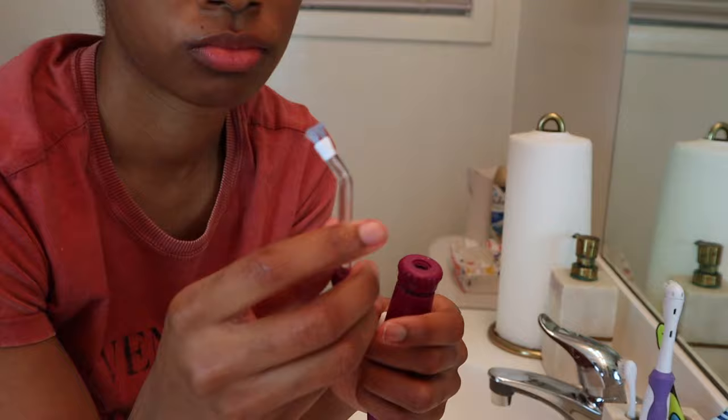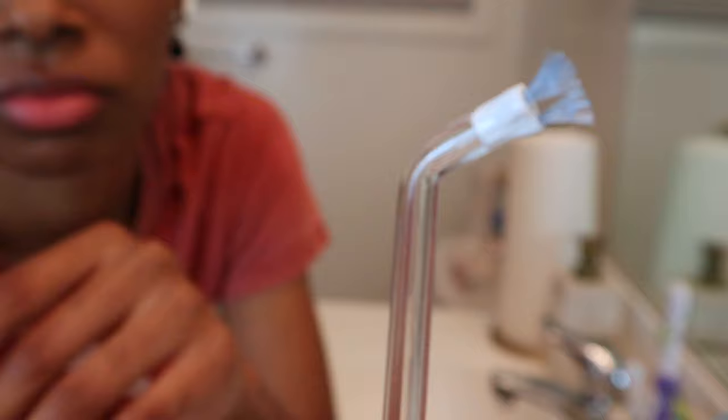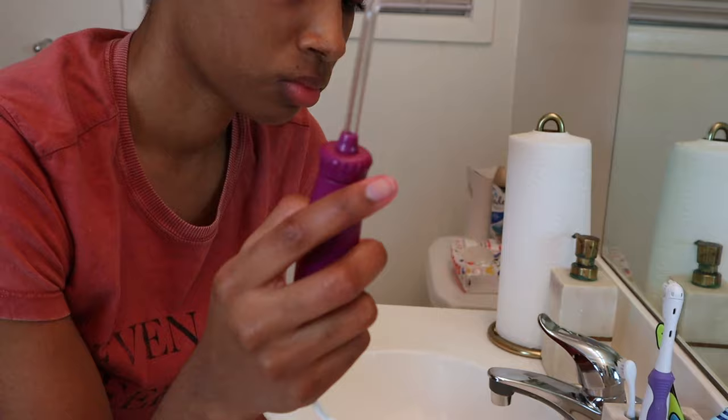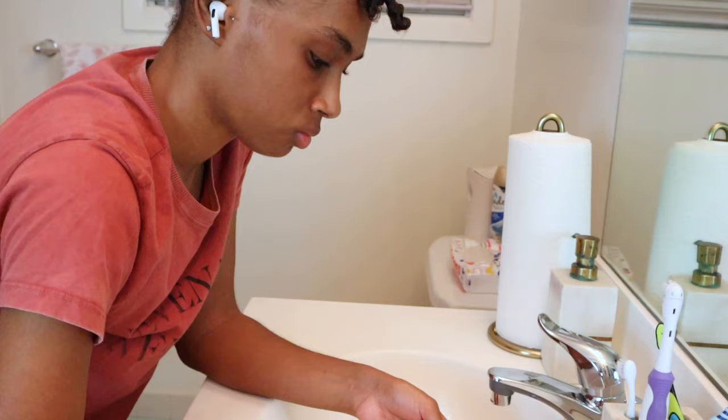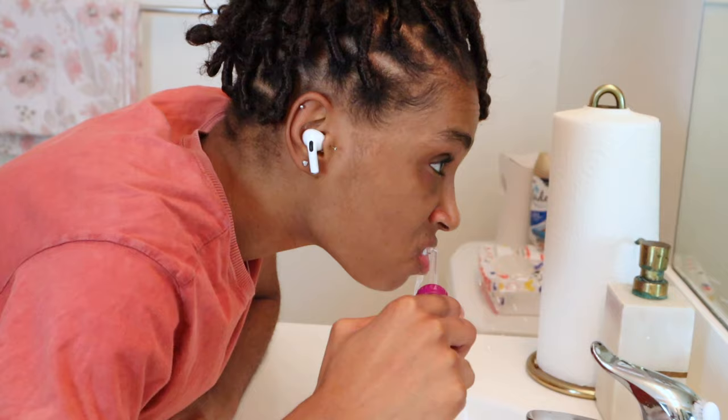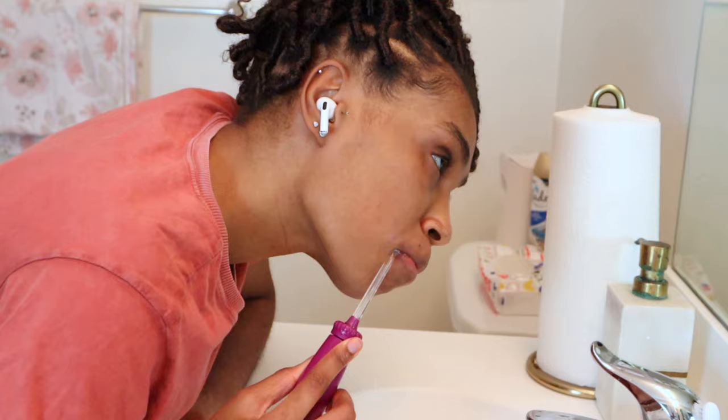It is a very useful tool because it gets a lot of food, plaque, and gunk out of your teeth. This is the head I'm using — it also has bristles on it, which helps to remove any plaque, food particles, or anything that's inside your braces. Because let's face it, we all get so much stuff stuck inside our braces when we eat. So this is a very useful tool and if you don't have one, please go get one. I will leave links in the description box so you can check out all of these products.